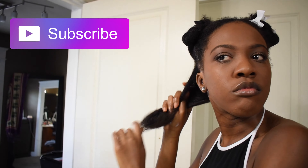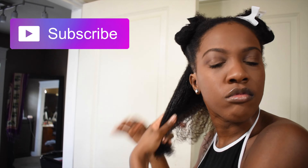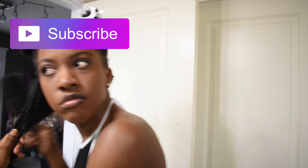I already kind of did it in the shower, but with thick hair you still have to do the best you can. You're going to want to still detangle your hair with a paddle brush or a wide tooth comb.